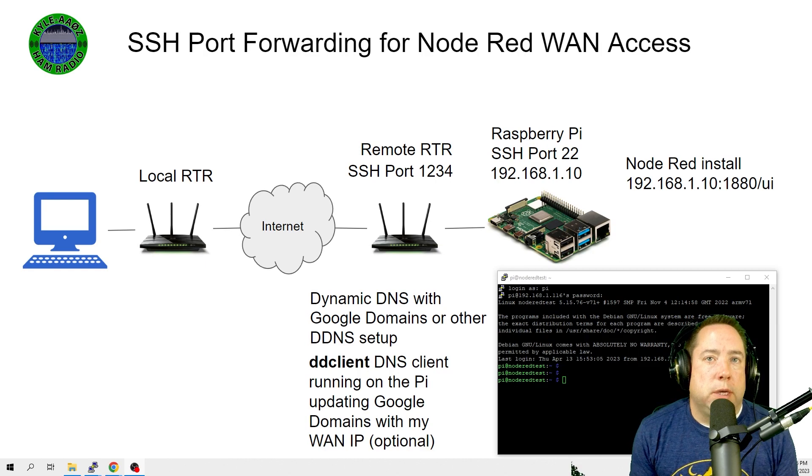Next, modify the firewall settings on your remote WAN router to accept connections from outside on a port higher than 1024, then forward those packets to port 22 at your Raspberry Pi's IP address. For this example, we're using port 1234 on your remote router. I would recommend setting a static IP address on your Pi, or setting a DHCP reservation on your router, so the Pi always gets the same IP address at your remote network.